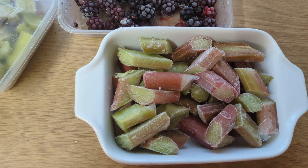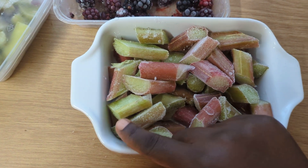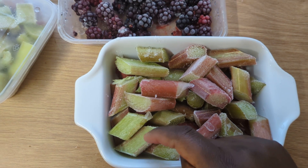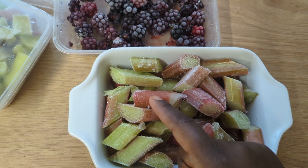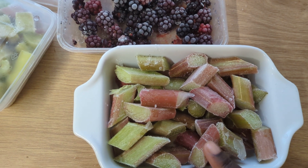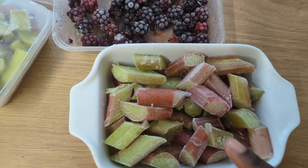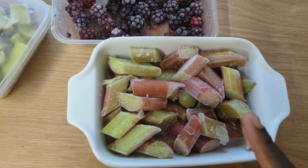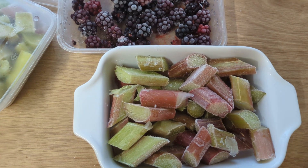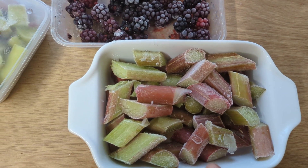So it's rhubarb and blackberry crumble. This rhubarb was already washed and chopped up and put in the freezer in summertime, because that's when most of the rhubarb is harvested, and then stored in the freezer for winter times.